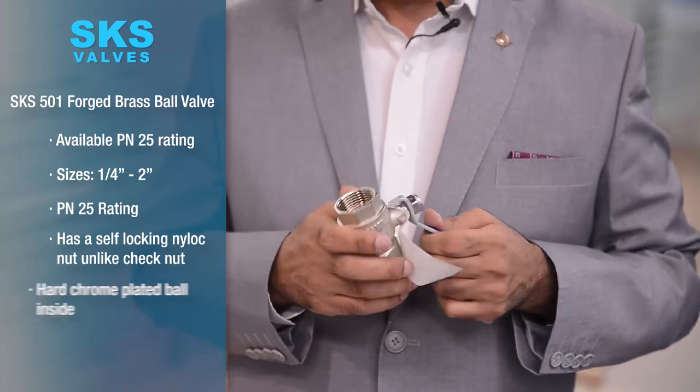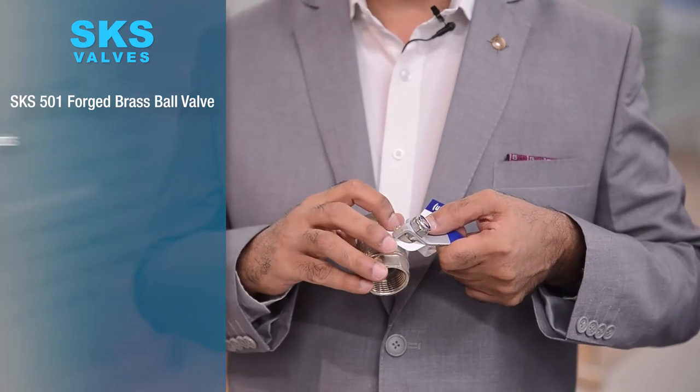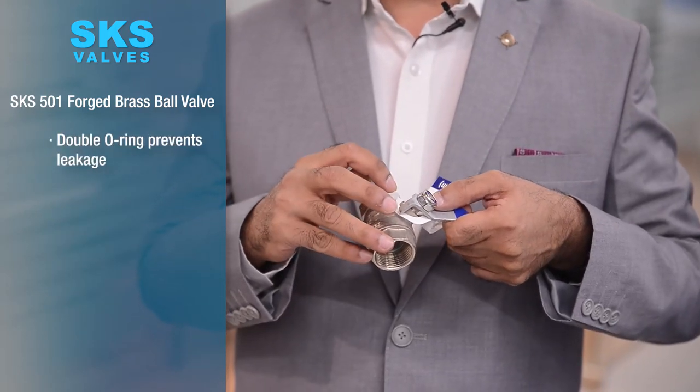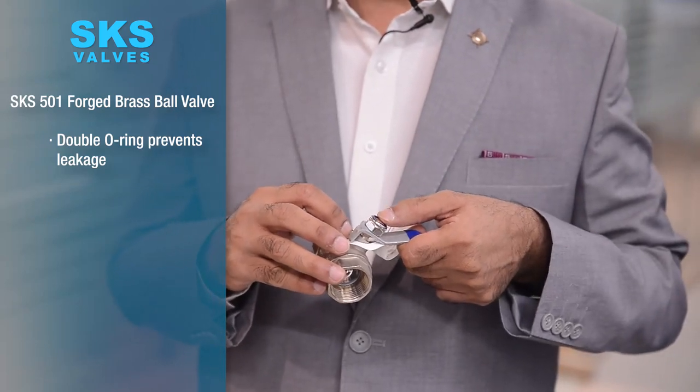These valves have a hard chrome plated ball and a double o-ring in the stem. In case one of the o-rings would leak, the second o-ring will still be in place to prevent leakage.